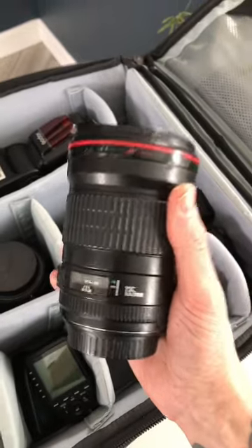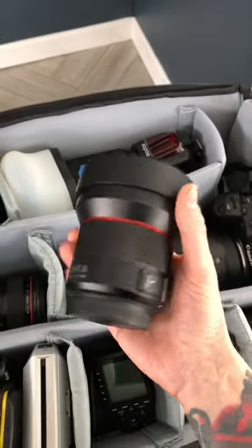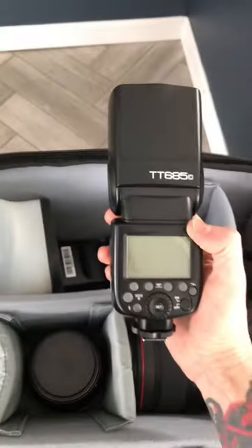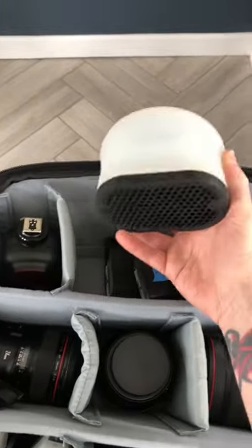I also take this 135mm f2. Here I have the Samyang 14mm f2.8. I also have this 35mm f1.8.